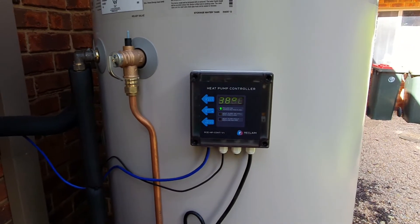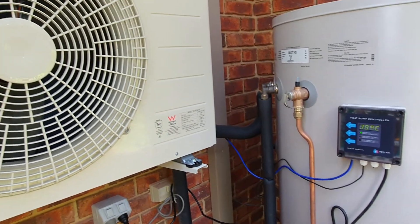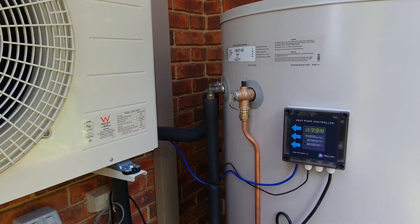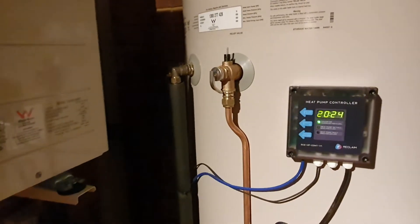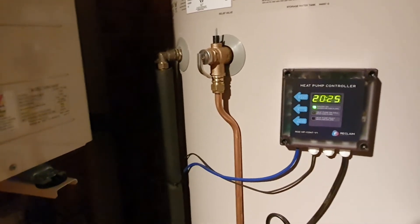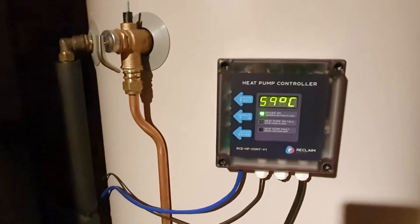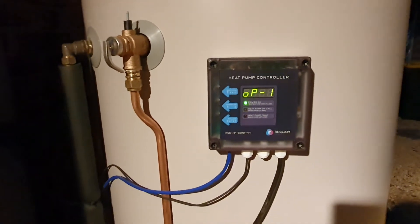Which I think is actually quite quick. During its normal operation cycle, when it drops to 37 degrees in the water tank, the heat pump will turn on and it will roughly take about 2.5 hours of operation to bring it up to 59 degrees, which I think is quite reasonable.